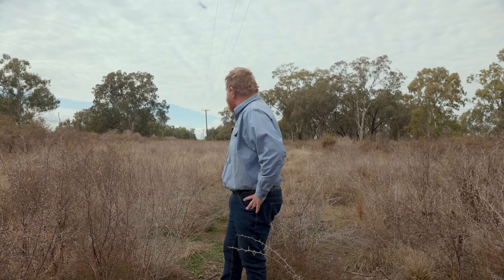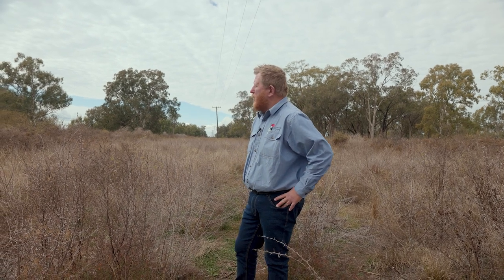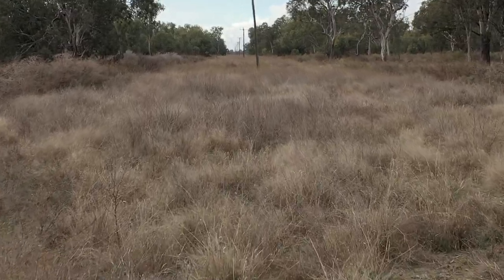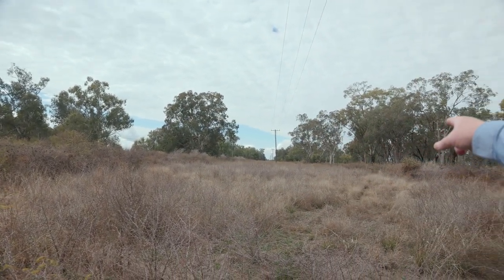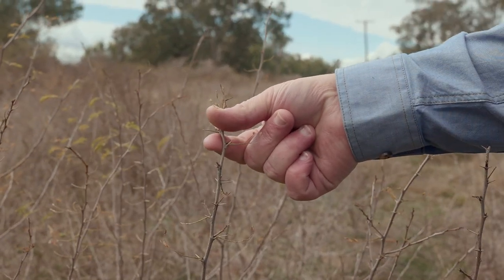We're probably about half a kilometre west of where we were earlier, in an area of more desirable vegetation where we're not able to actually apply the pellets. The power line area was treated with just mulching, and as you can see through the mulching area here where no pellets were applied, the mimosa has come back a lot — thick and still fairly aggressive in its growth.